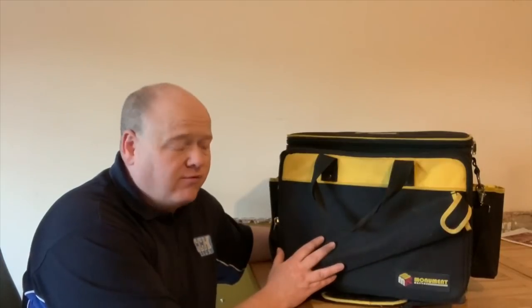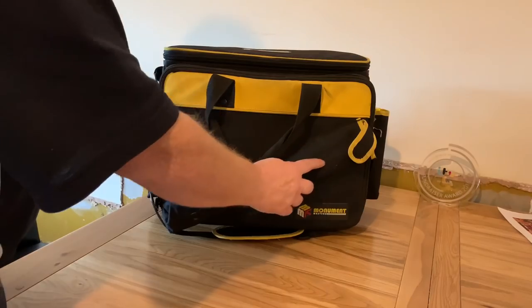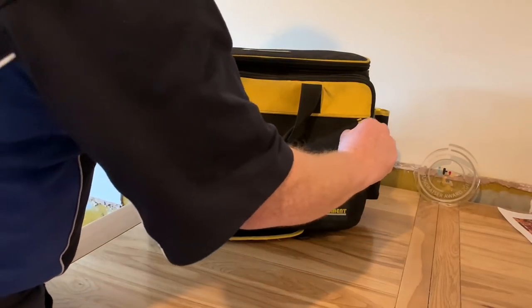I'm not sponsored in any way by Monument for this video, so it's absolutely an honest review. First of all, we'll look inside it, I'll show you the compartments, I'll show you how I use the bag, and then I'll give you my honest opinion of it. So let's have a look inside - starting with the front, it has a flap on the front here.